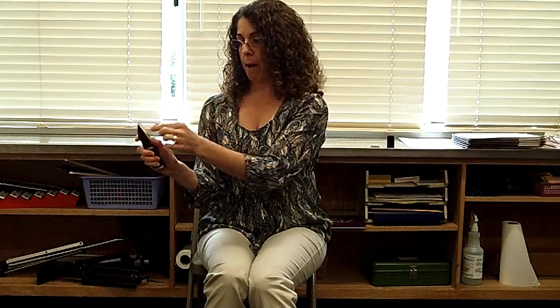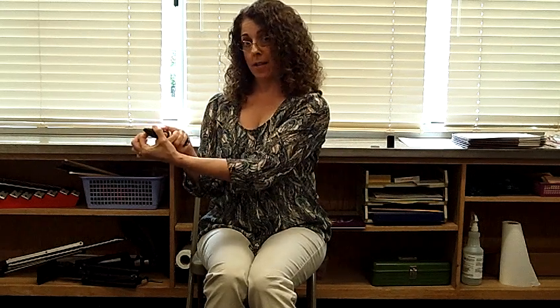Avoid touching the tip of the reed with your fingers because you will either break the reed or get your germs on there. Hold your thumb there — your thumb can help the reed go up and down. You want the tip of the reed to be just at the tip of the mouthpiece; you should be able to see a little bit of black peeking over the top. Adjust the reed from side to side with your thumb and pointer finger to make sure it's on there straight.